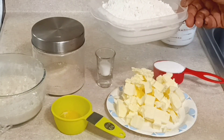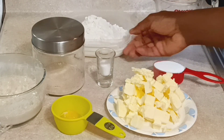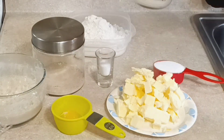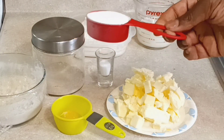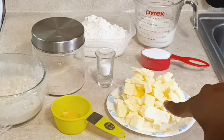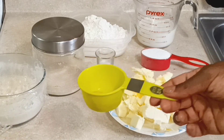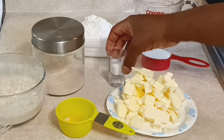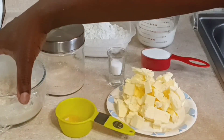I have some all-purpose flour, some warm room-temperature milk, some sugar, some cubed salted butter, an egg yolk, and some salt. I also have a sponge starter that I made — I'm going to show you how to make it.